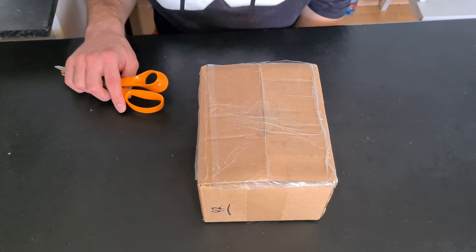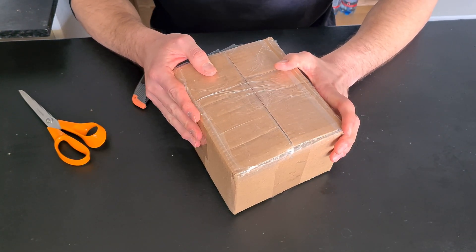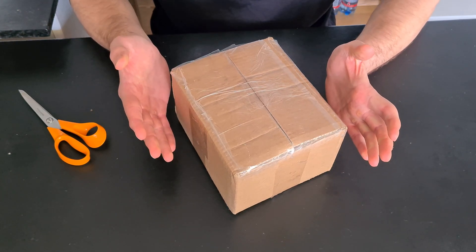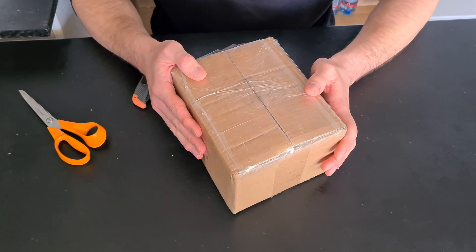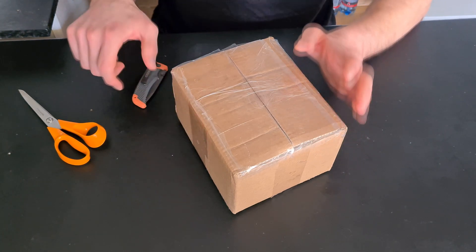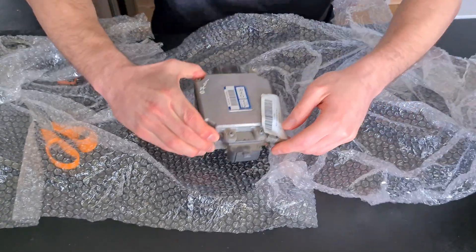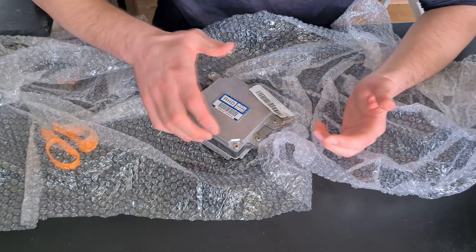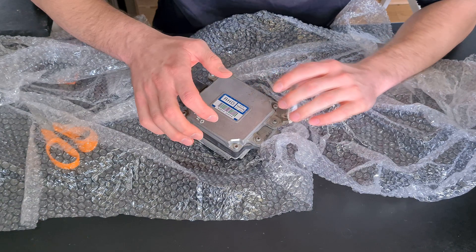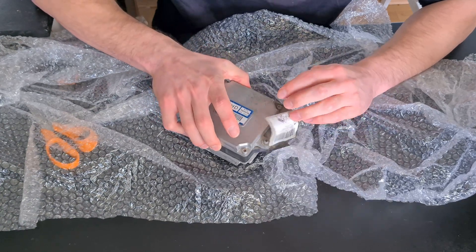Excuse me for any background noise — I'm in the women's room. In this box we have a right-hand drive GS 300, or actually it could be a GS 350, 400, or 450. Basically this is the power steering ECU. Let's open it up and check it out. It says Lexus GS 2007; my car is a 2005, so first thing — let's hope that's not a problem.